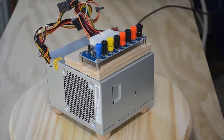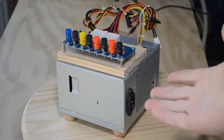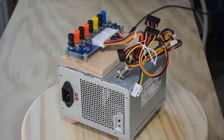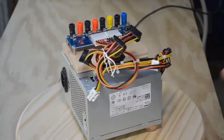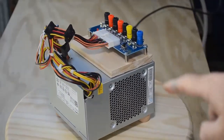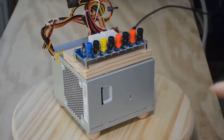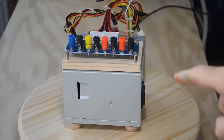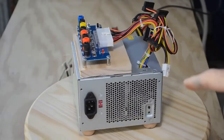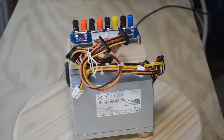Today it's project day and I'm going to show you how to build a benchtop power supply using an old ATX computer power supply. This is a dead easy project, just about anybody can do it. It's simple, it's quick — you can be up and running with a basic version in 15 or 20 minutes. It's a really useful power supply for powering your electronics projects, your retro computing projects, whatever you've got going on.